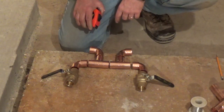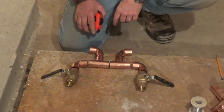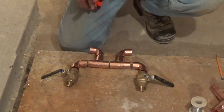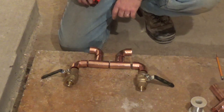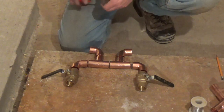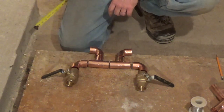Because we're not using a low-loss header with this simple heating system, we're building a manifold here with a couple of closely spaced T's. The maximum distance these two T's should be apart is four times their diameter. In this case it's one inch pipe, so that means the maximum distance they should be apart is four inches. And when we check it here, it's going to work out to about three and a half inches.